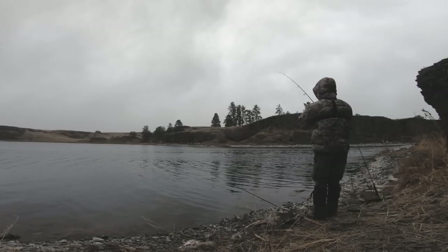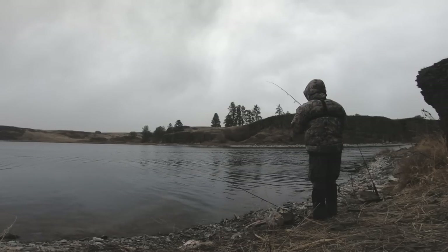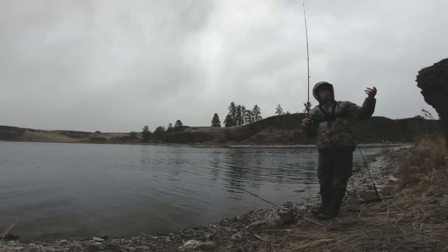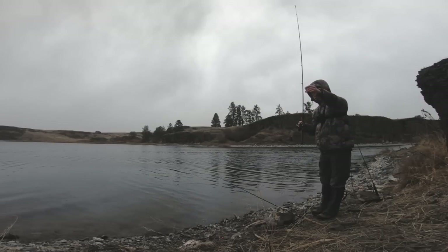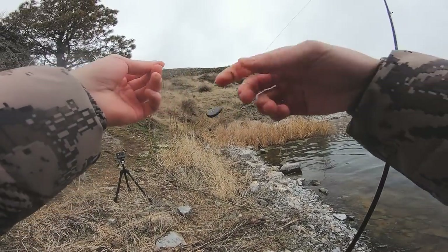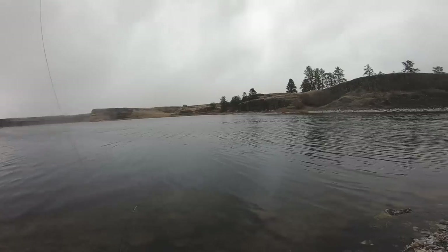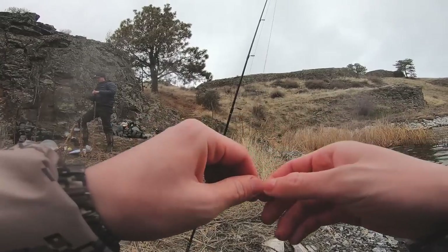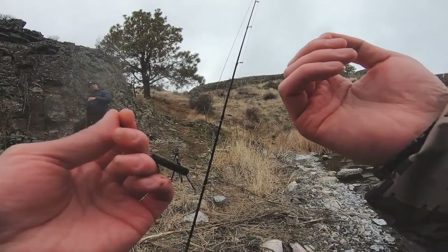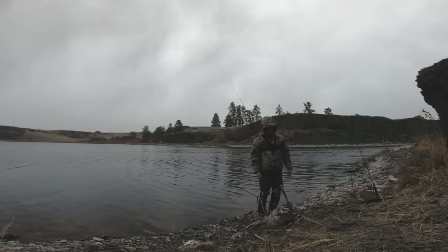Oh, I have a fish on here! I think I broke off. He was on. Oh my goodness — my line snapped and he was on there the whole time! How did my line break? My mono broke on the swivel, which means the line broke close to the bottom — probably some rocks in there that just cut it. Oh, he was on there the whole time. That hurts. I knew I saw it get hit hard but the rod never moved again after that. That's just weird. Now I have to re-tie.